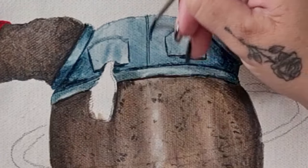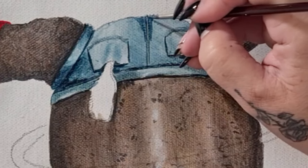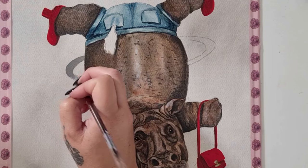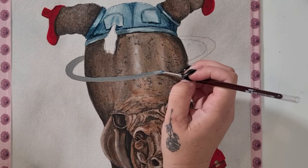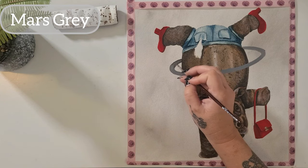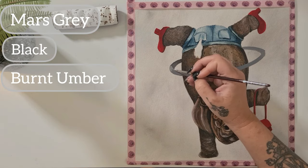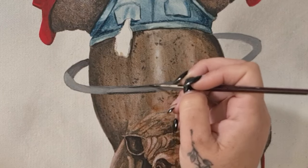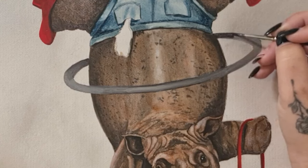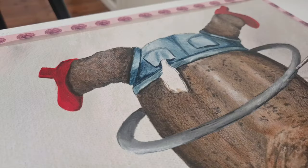A few more darker shadows for her little butt cheeks and then it's onto the hula hoop. For the hula hoop I'm using a straight mars gray and added some black and a bit of burnt umber for those deep shadows — the burnt umber just helps warm up those shadows a little bit — and then I added some white to the plain mars gray for the highlighted areas.